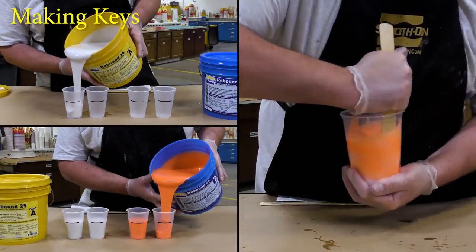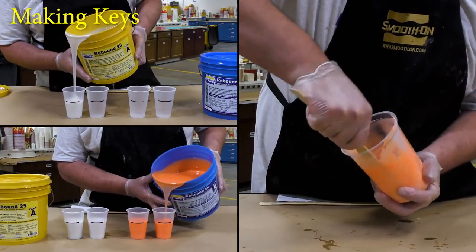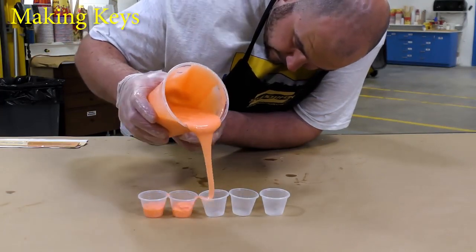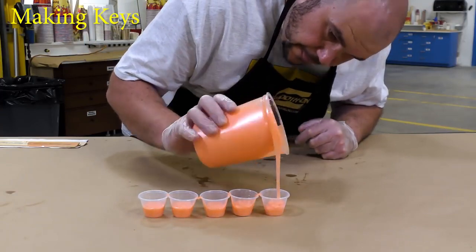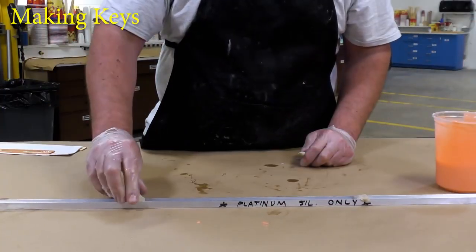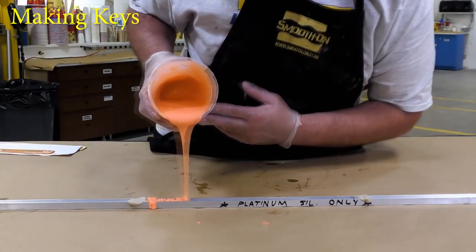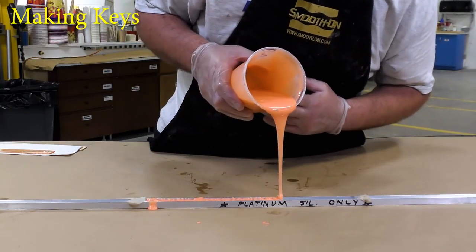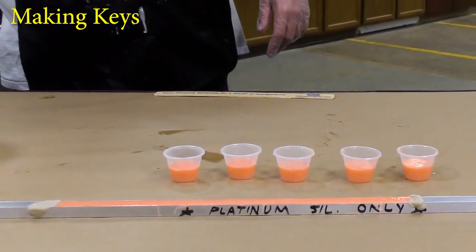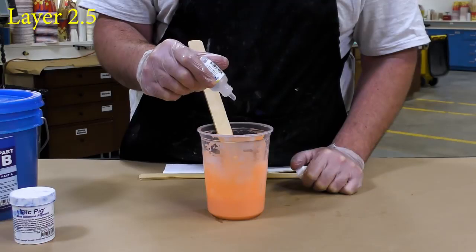For this next layer, I'm dispensing more material than we did in the first two. This is simply because we're going to be making some keys. Once the material is mixed up, we can simply pour it into these little shot glasses. And then we're going to use the aluminum channel here that I'm going to plug with some of that same Sculptix clay, and then we're going to pour the silicone into that channel. Notice that I wrote 'platinum silicone only' on that channel — you want to make sure you distinguish the different tools you use for different materials so that you don't end up with an inhibition down the line in your mold. The keys that we just poured are allowed a partial cure of two hours before the molding. The rest of the material that we mixed up, we're going to thicken with the Thivex silicone thickener — we're going to add a couple of drops and mix that in thoroughly.